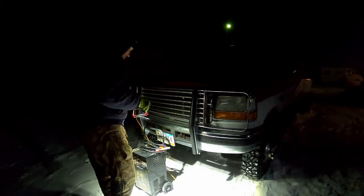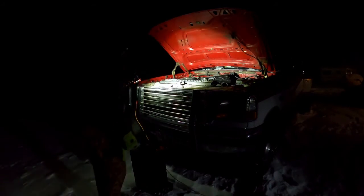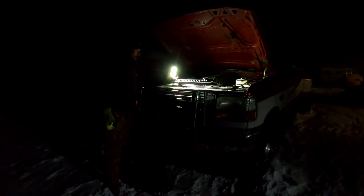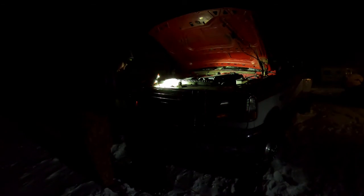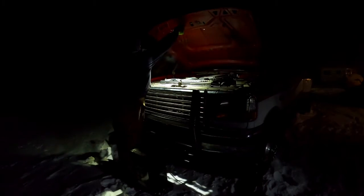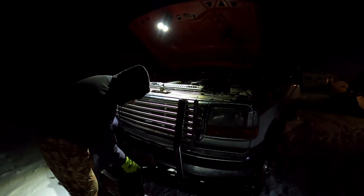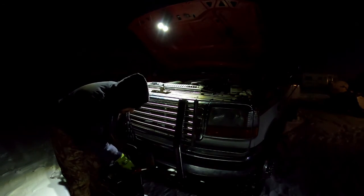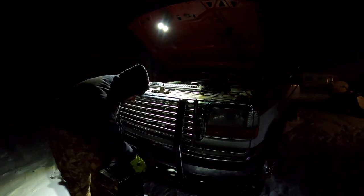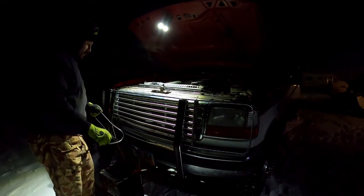So we got the charger out here. Looks like dad might have already hooked it up. Why is it always so cold outside when I got to work on this thing? All right, it's not hooked up, it's just sitting here — so that's a good sign. Not sure how much time we have before the GoPro freezes. Last time I was out here working on that air filter it wasn't as cold, but the GoPro still froze up on us. So we're going to get right to it.